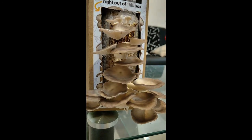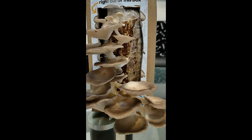Say hi to my four-days-old mushroom, guys! They're really pretty and they grow really fast. Look at the baby mushrooms — they are so cute.